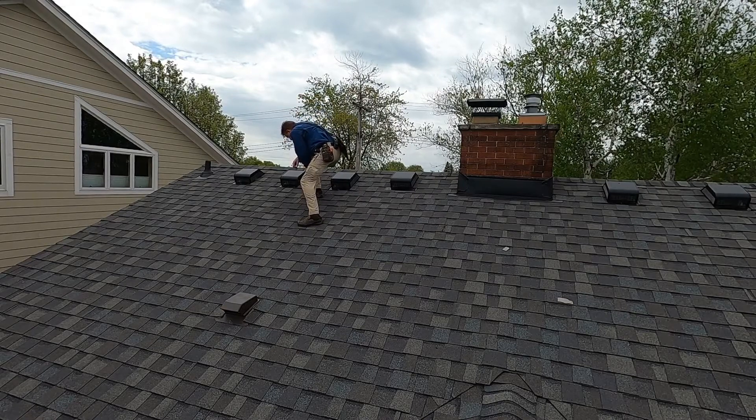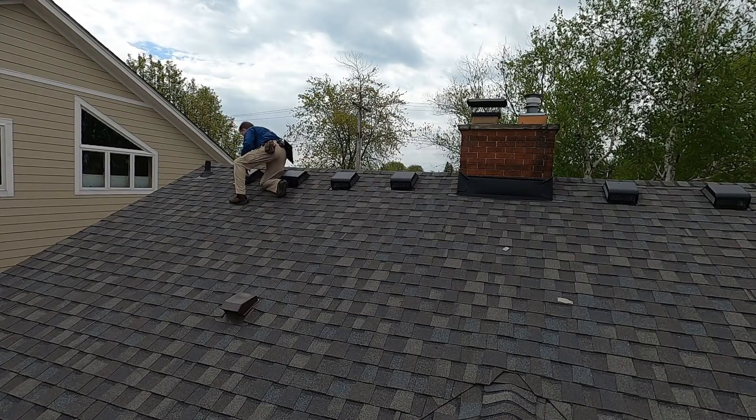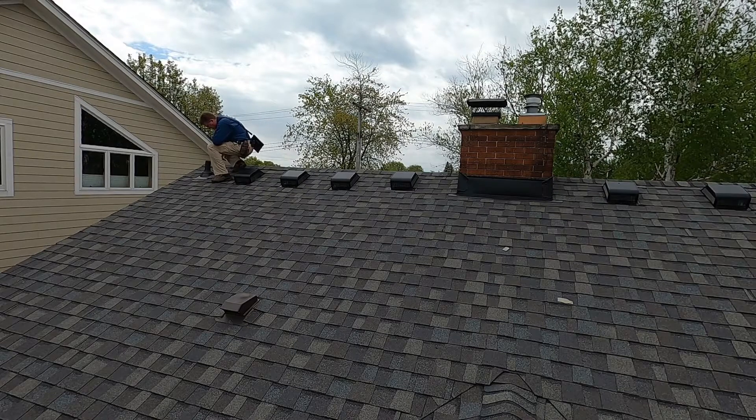Finally, walk to each roof penetration and inspect. Know your flashing requirements for roof penetrations and apply that knowledge to each one. Like other areas of the home inspection, there are no shortcuts on the roof. Deficiencies — whether wear and tear or installation issues — can easily lead to a leak and water damage to the home.